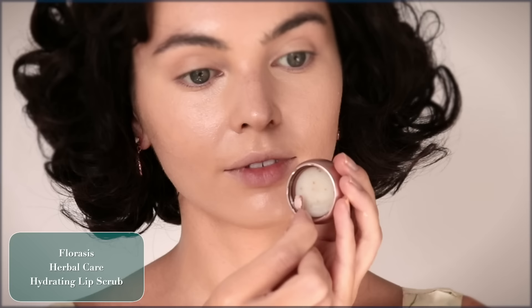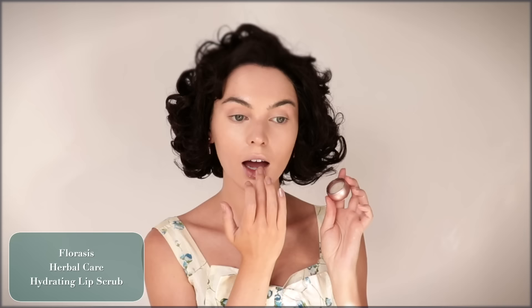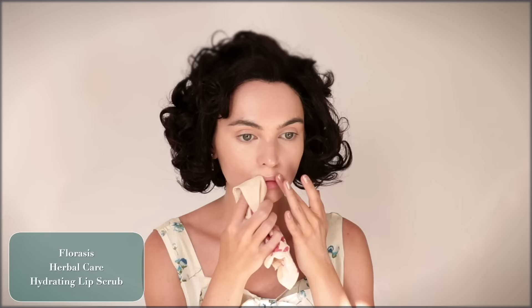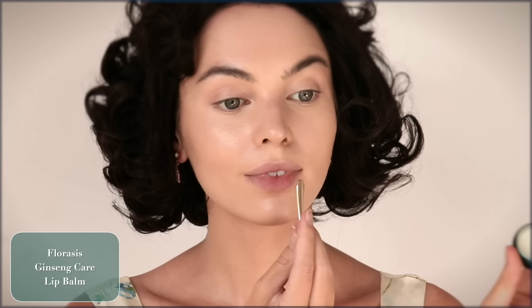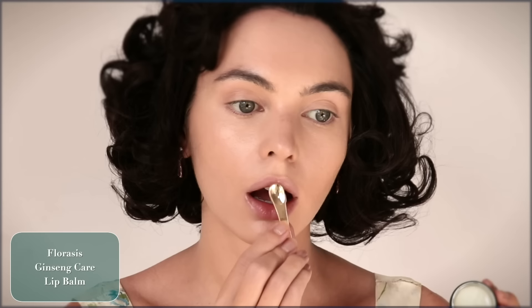Adding a touch of concealer where I need it. Because the lips are so important, I'm going to prep them. This lip combo is one of my favorites — the Florisis Ginseng Care Lip Scrub. The sugar gently exfoliates. Wiping this off and following up with the Ginseng Care Lip Balm — it has a cooling sensation, it doesn't have a taste, which most lip masks I've tried do and it gets a bit much. So this is my top treatment now.